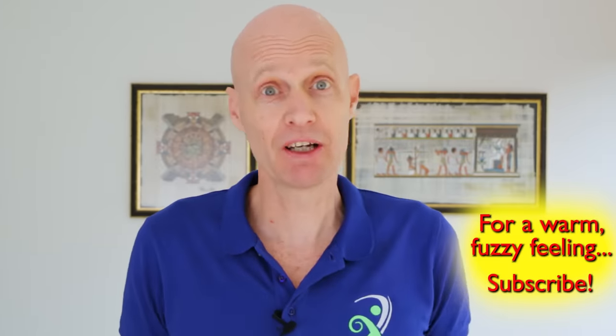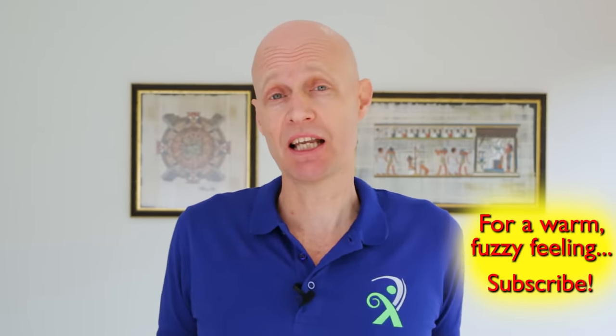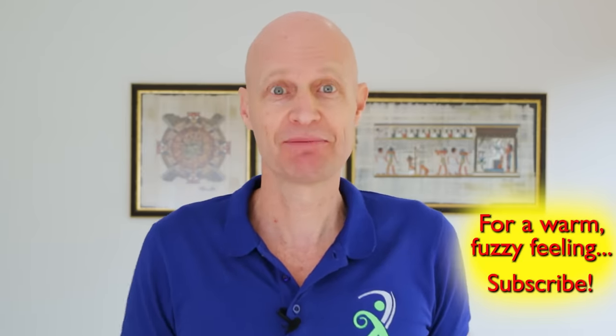Anyway, that was a bit of a longer video today, but I hope it helps you out. If you like the video, please consider liking and subscribing because it always really helps. And let me know how you go in the comment section below.